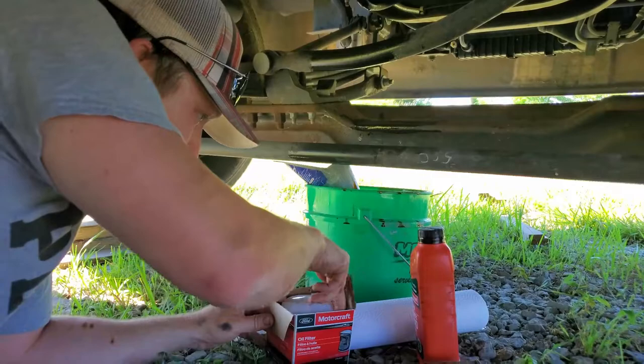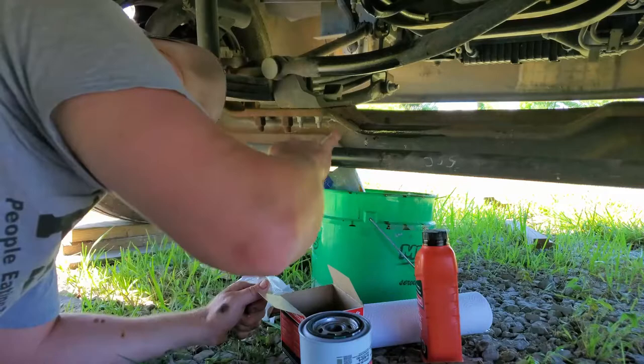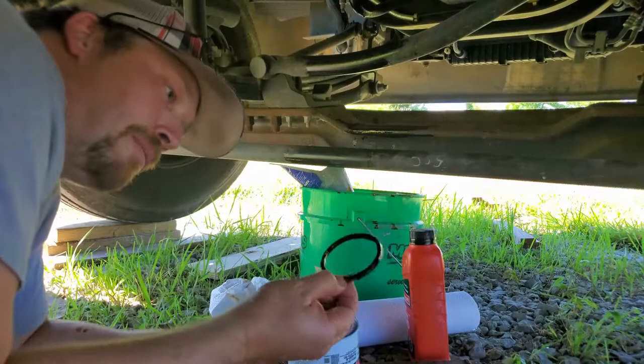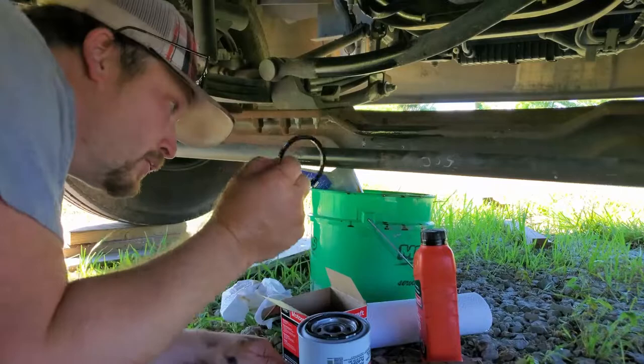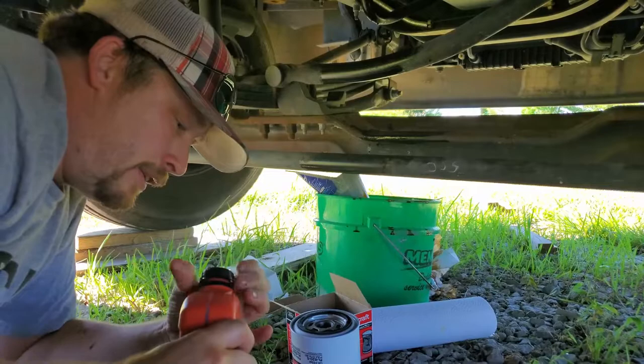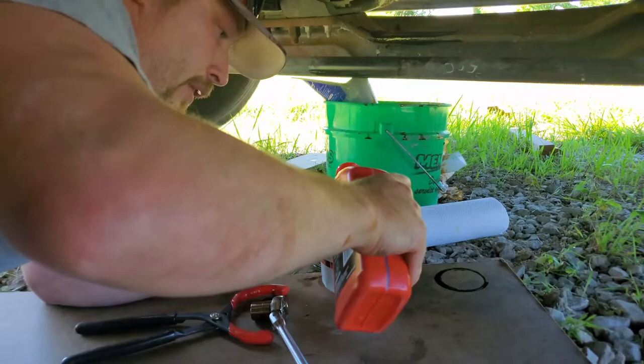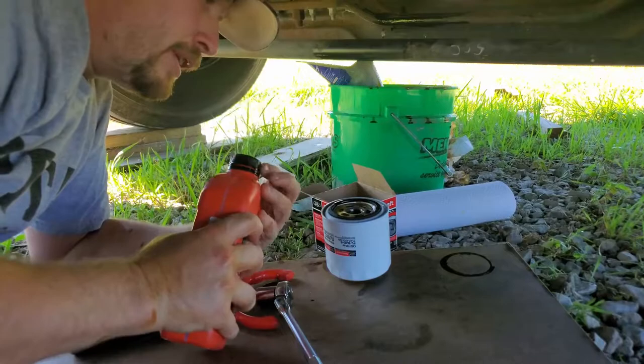Now we're ready for the new filter. One thing you've got to make sure is this gasket comes off the old filter — sometimes it will stick up on the engine where the pump is. If you have both gaskets together it won't ever seal, so make sure the old one follows the old filter. Now we're going to fill up the new filter with a little bit of new oil, and take some new oil on our finger and wet this ring right here before we install it.